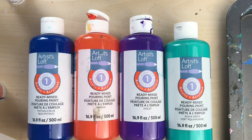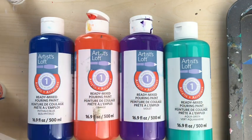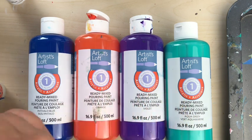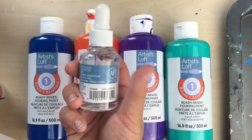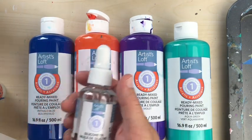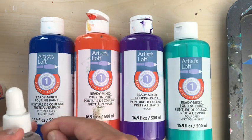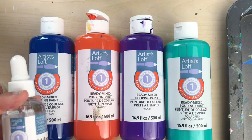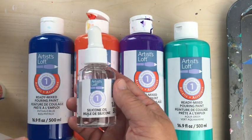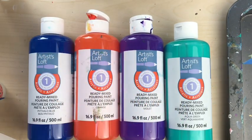The silicone oil in the last video — straight out of the bottle — no cells at all, which is great for some things and there are fun things you can do with that. But if you want cells, this is the stuff. Artist Loft really got it right — there's a lot of trial and error with other mixes and pours, but if you're looking for cells, that's the way to go.